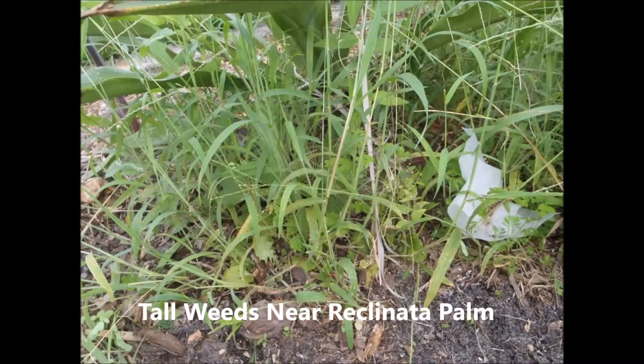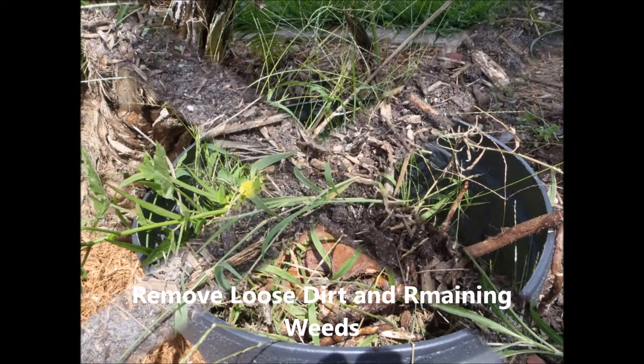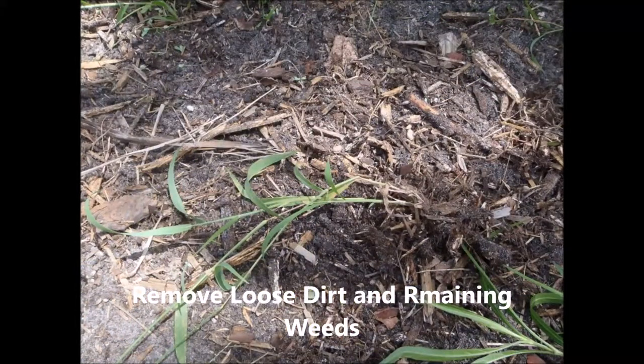But now we'll get into the serious part of it. This is weeds — I pull them out. When I pull out the weeds, I pull out everything that goes with it. I use gloves on my hands to try to avoid getting bitten and picking up all the stuff.